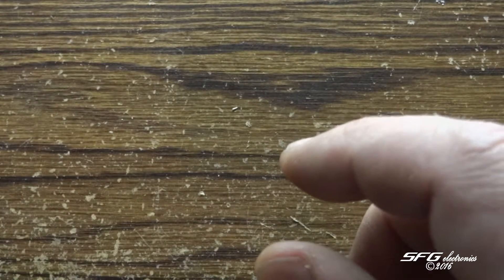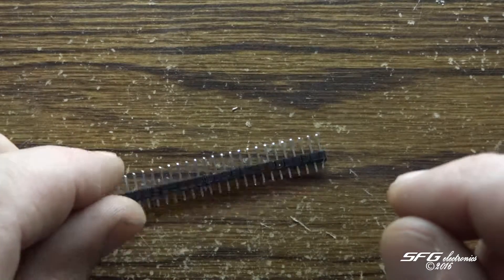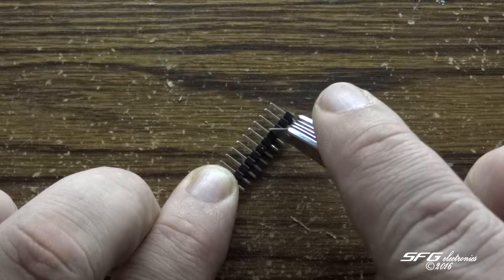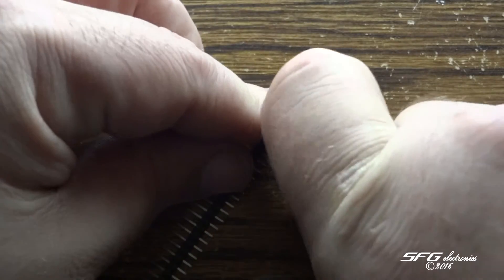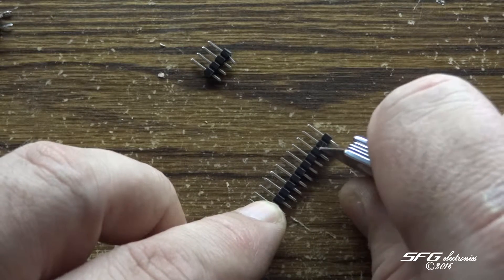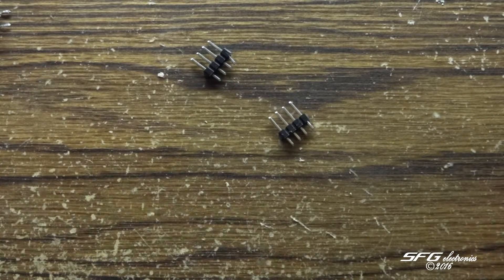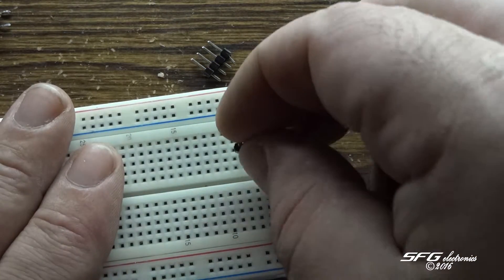Now the first thing we're going to do is header pins. I picked these up off eBay also. I'm going to need two sets of four. These are just really easy and they come apart — they're meant to be breakable. I figure the easiest way to do this is to actually stick these right into the breadboard and solder it right on the board.